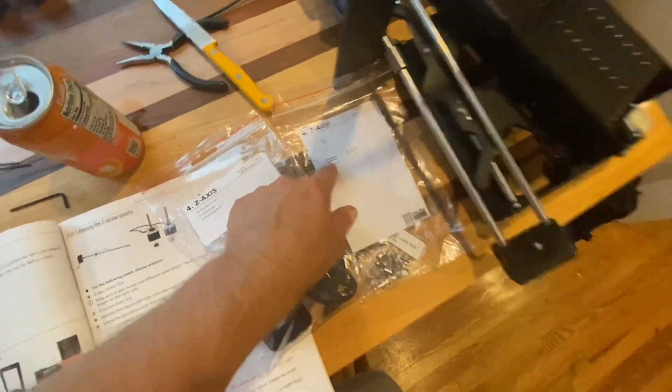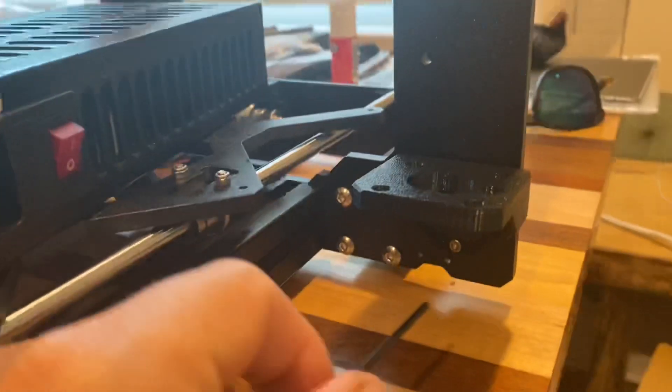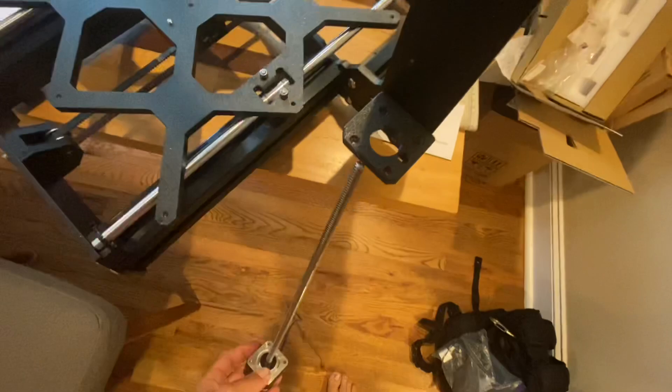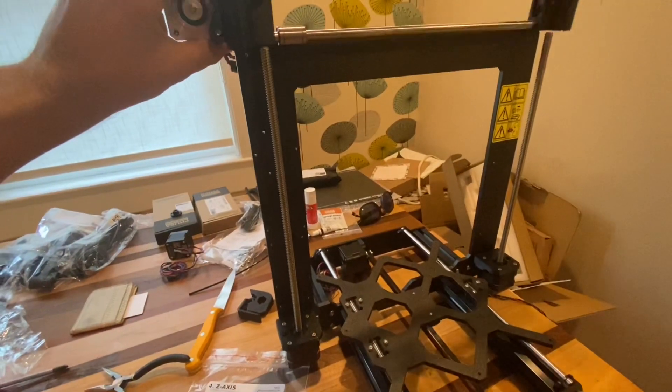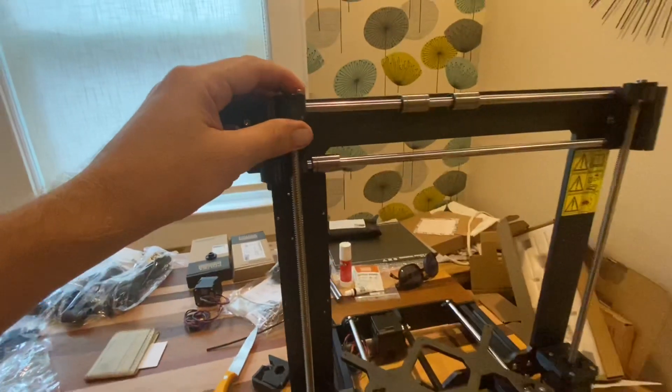You can just put the bolts on here and make sure they're the right size — it's pretty nice. Now I've got to mount these little guys for the Z-axis, and same thing on this side. That looks pretty good.